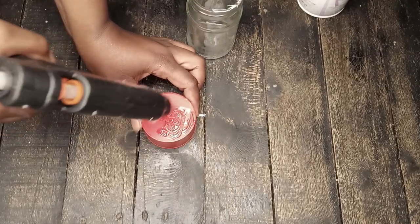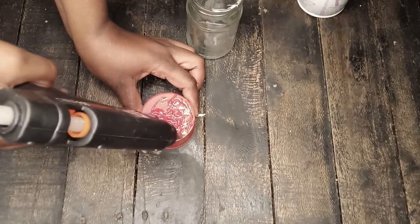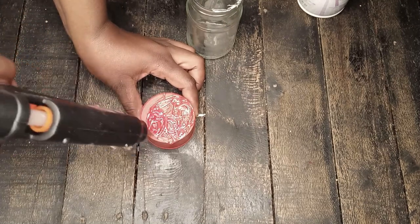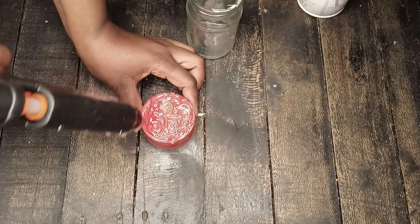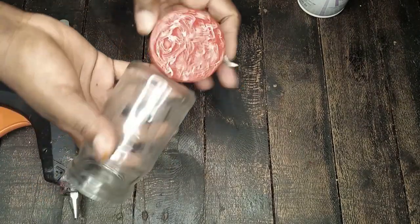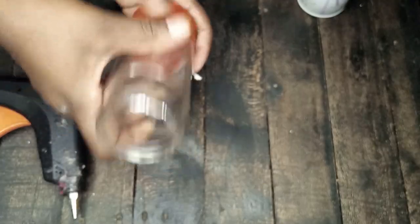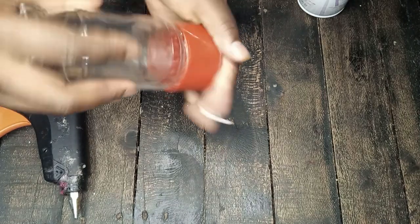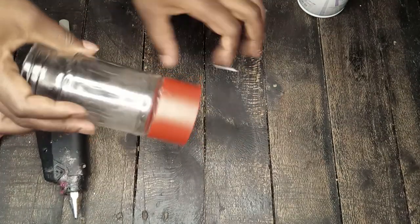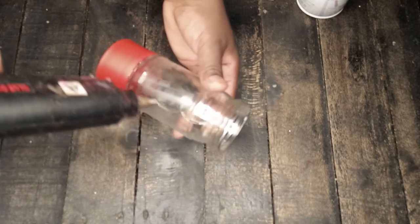As I always say, be generous with your glue gun — it makes life easier when you're generous! Also, be very careful when you're using the glue gun, especially when you have small surfaces like this one. You see the way your fingers are closer to the workspace? Just make sure that you are very gentle and careful.